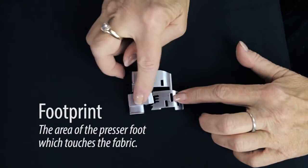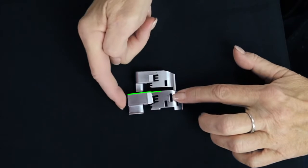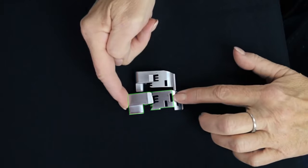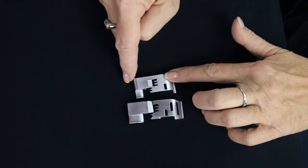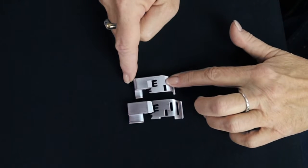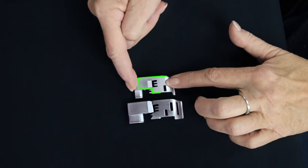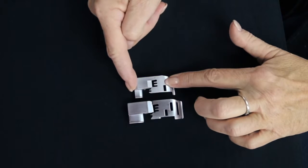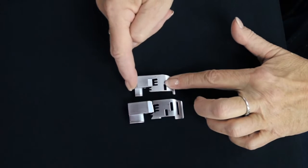This foot's footprint — the part that actually touches the fabric — goes from right here to back here. That's almost two inches. This little foot does the same thing. You can see it's very similar. This little foot, from right where this little shiny spot is to right here, is what's pushing on the fabric. So it means that this foot really isn't much bigger at all than a regular presser foot on your sewing machine.